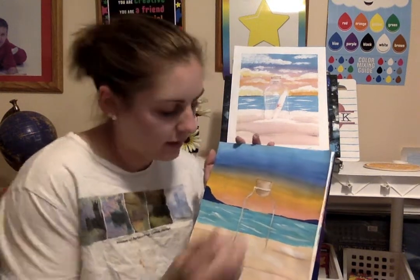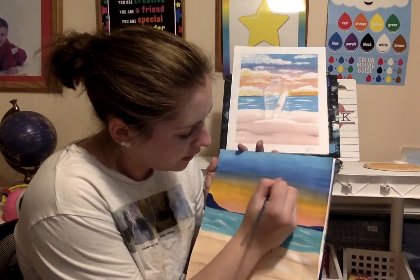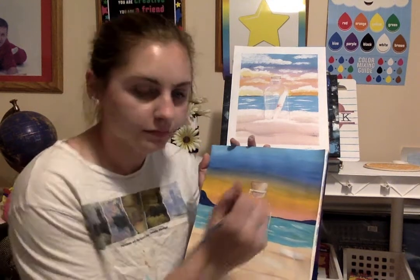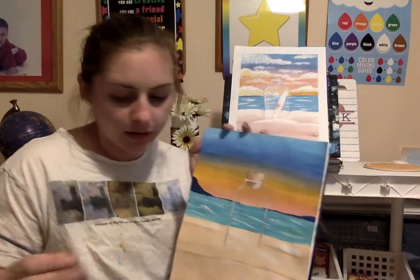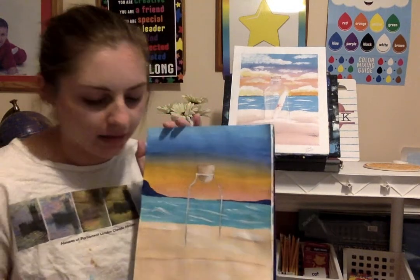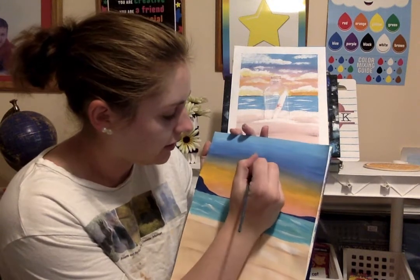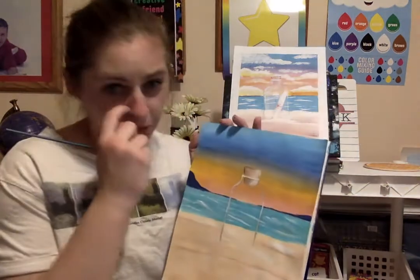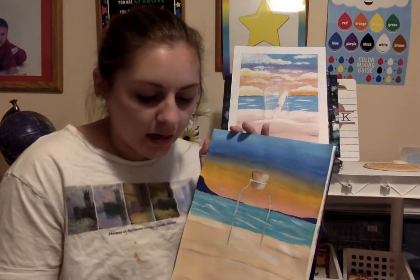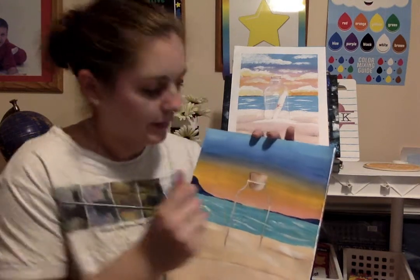On the other side I'm going to take my white — our paint is still wet so it's going to blend — and do the same thing, pulling it into the middle. Then I'm going to take my brown again and kind of outline the right side a little bit. We don't want to use black because it'll be super dark and heavy and it'll make it look more cartoony with those black lines.